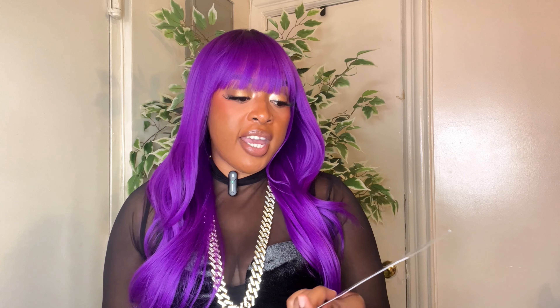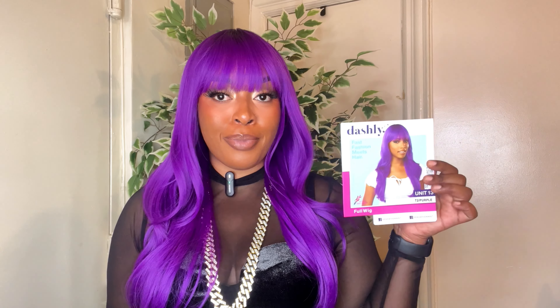They do have a hot pink, a dark green, this purple which is beautiful, a red, and it also comes in your regular 1 and 1B. The model on the stock card has the same color and she is rocking it as well. I really love this wig.